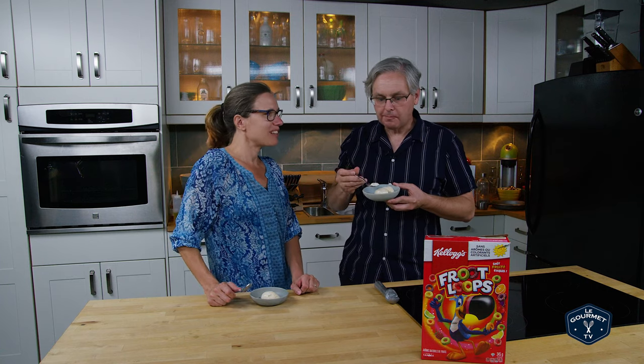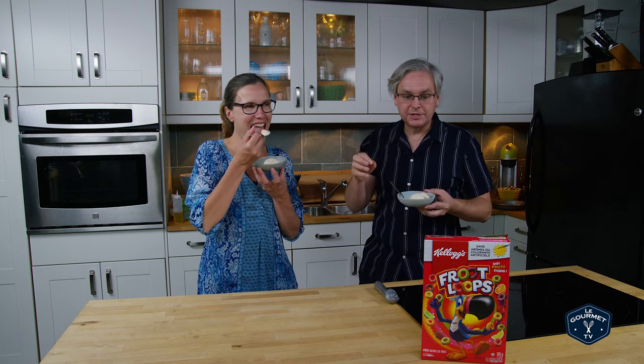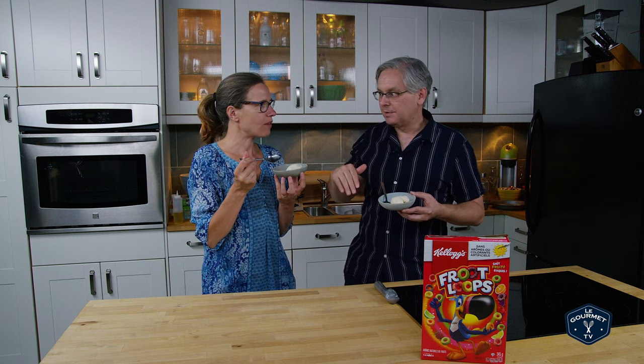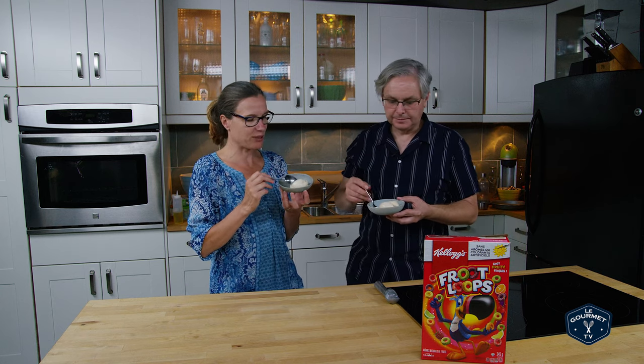It's quite lovely. The flavors are in there. It is a very subtle flavor, and I think that's what it's supposed to be because it's just what's left over in the milk. But it's got that distinct citrusy Froot Loop flavor to it.